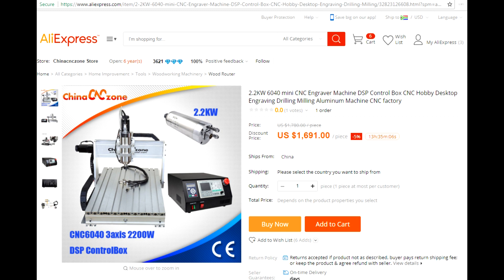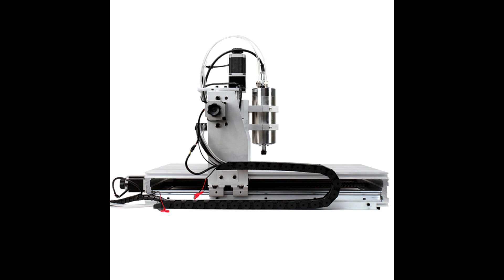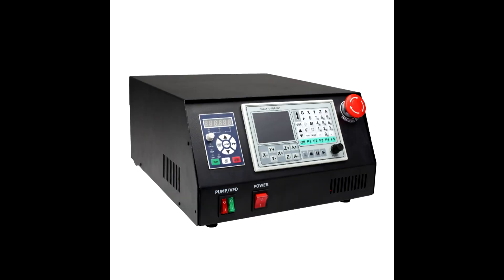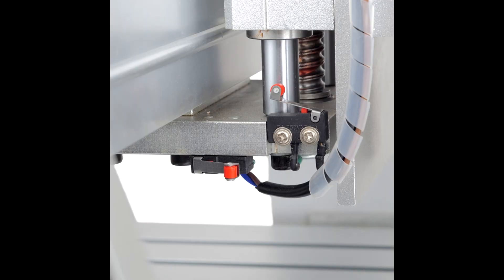I decided to buy a CNC mill from AliExpress and found a 6040 machine from China CNC. I ended up paying about $2,250 in total. This included shipping, taxes, an added tray for flood cooling, and a flood cooling system.